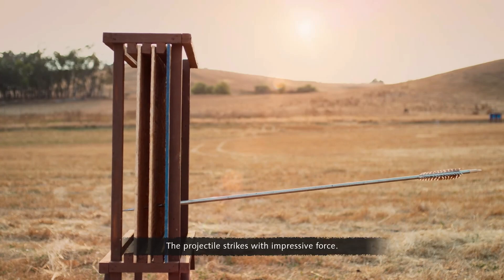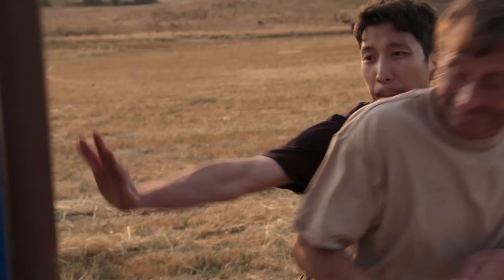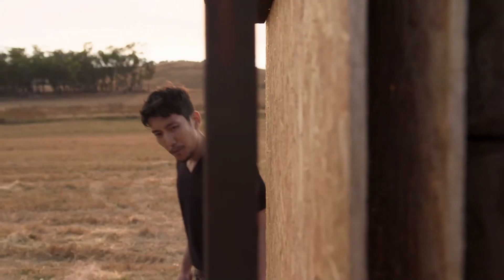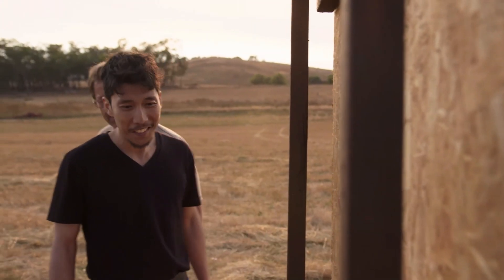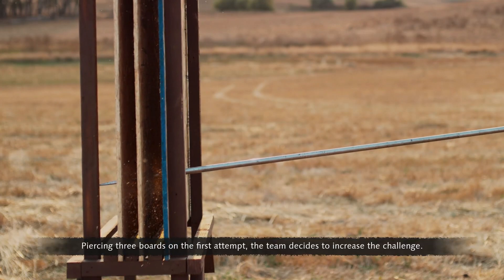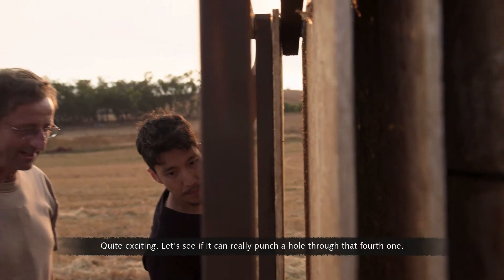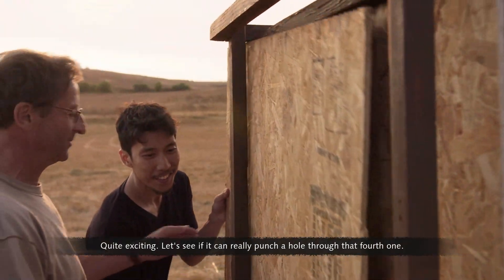The projectile strikes with impressive force. It's gone through three. Piercing three boards on the first attempt, the team decides to increase the challenge. Let's see if it really can punch a hole through that fourth one.